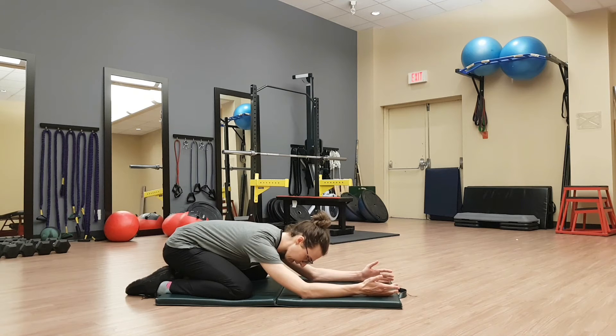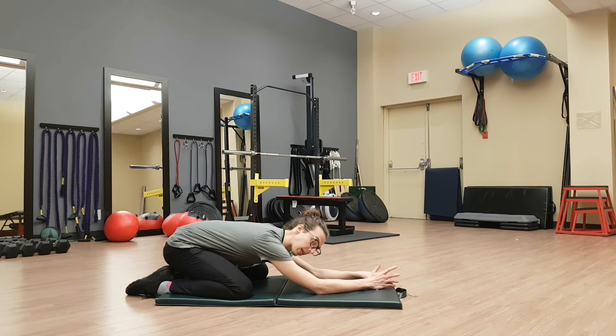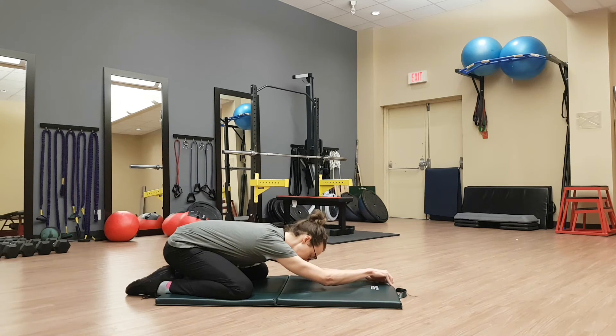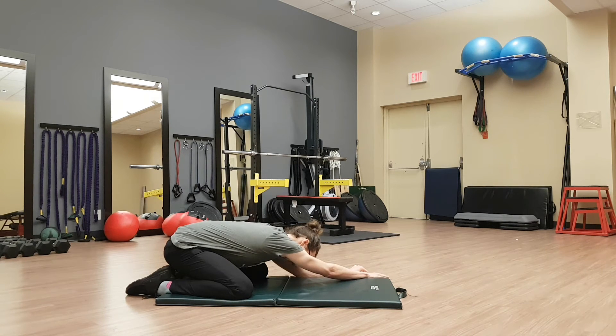Some of you may feel a stretch at this point in the low back area. From here, we're going to start with our hands — if we're going to the left, our right hand — pulling our body across to the side nice and slow. Continue that breath, and when you feel that stretch engage on the side, just rest there and continue breathing.